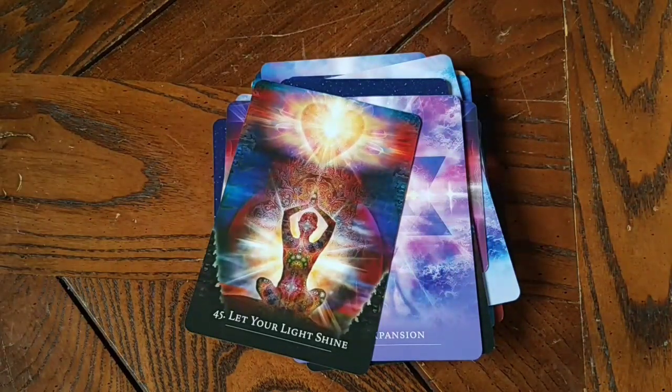All right, honeybees, that was the Secret Language of Light cards. I hope you liked that. Have a wonderful day. Bye!